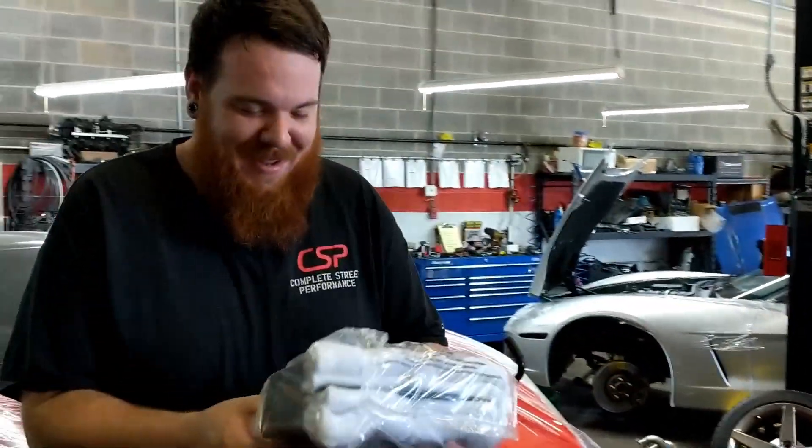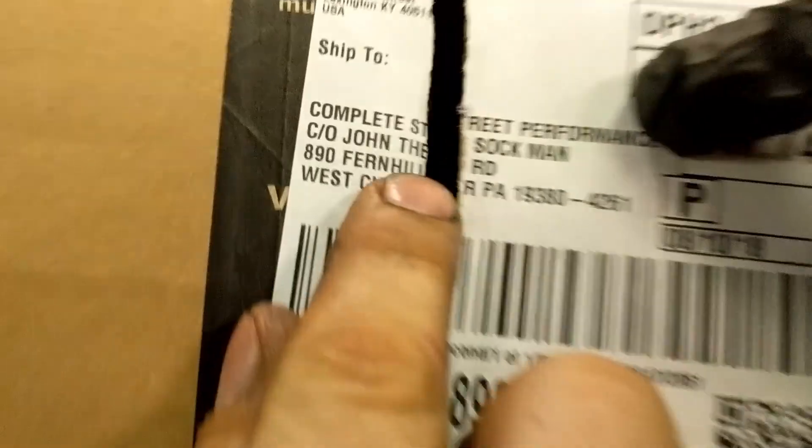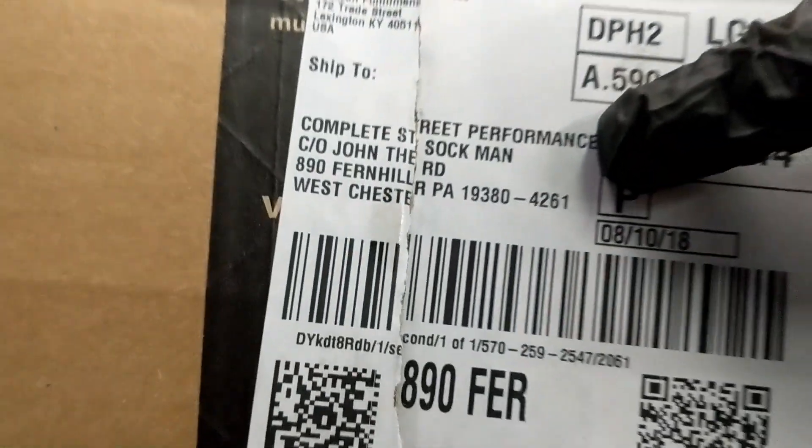He went to 13s. Yeah, look! You are John — like, no joke. John the Sock Man. John the Sock Man. What? Oh, that's hilarious. Yeah, whoever said that, that's tight.